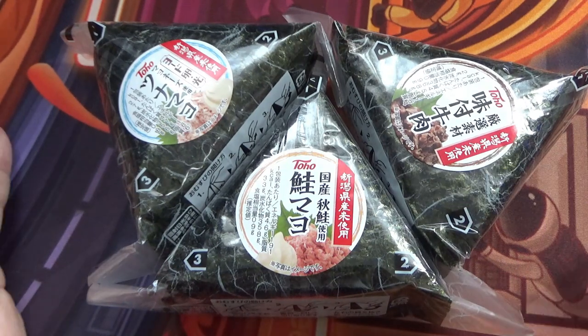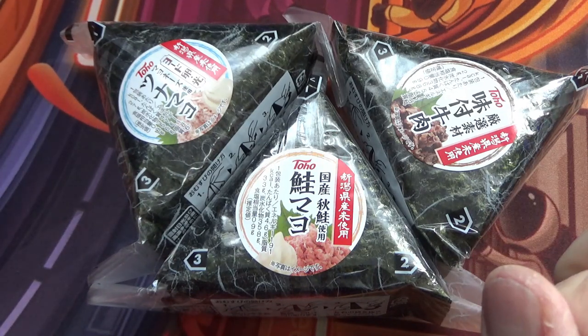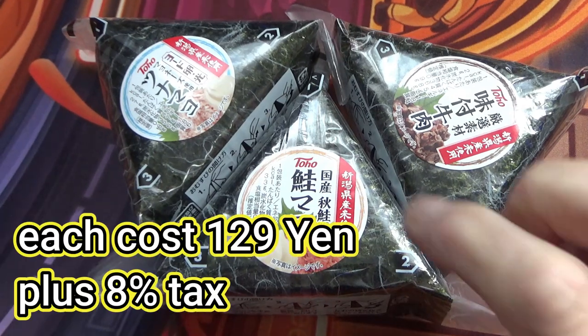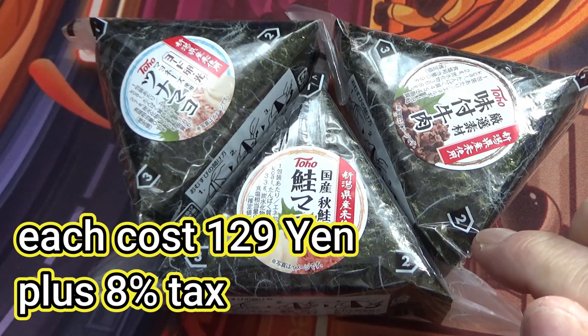I'm going to show you how to open this. I'm really hungry right now — it's my lunch. I bought this from a local supermarket called Toho. Prices vary depending on the supermarket or store. I bought each of these for 129 yen plus tax — 8% tax.